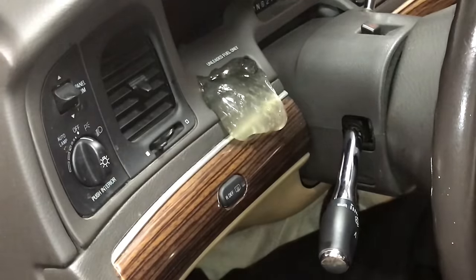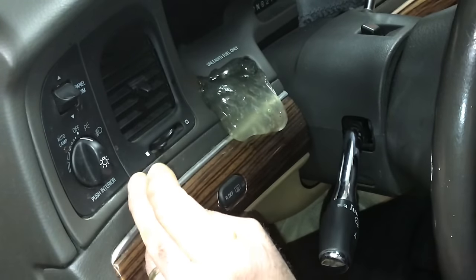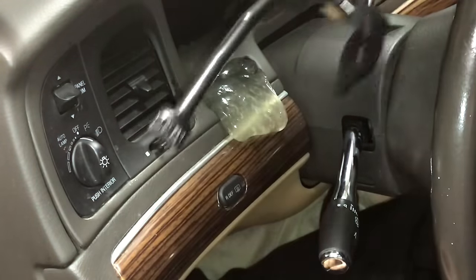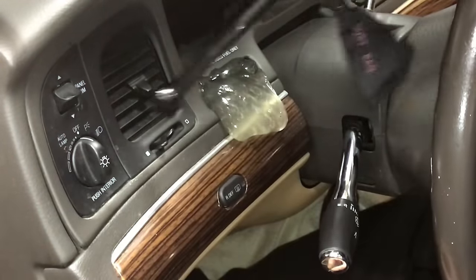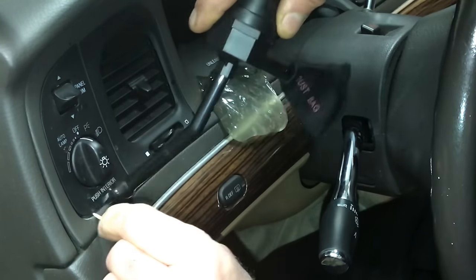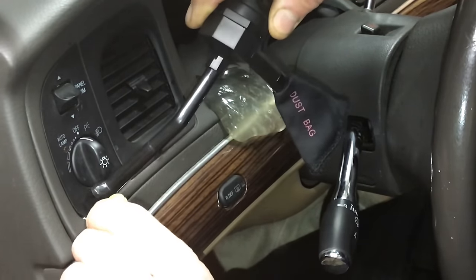We use our vacuum and our toothpicks. Once you do this and keep up on it, you'll be able to use your vacuum just to keep the dust and dirt off it. Loosen up the stuff that's stuck in there and the vacuum sucks it right up.